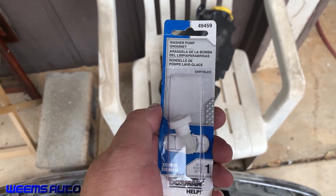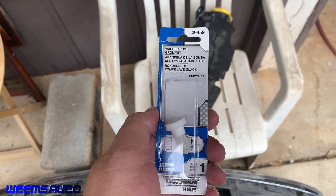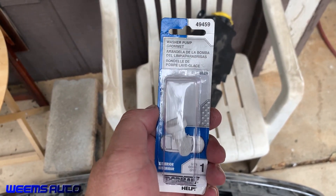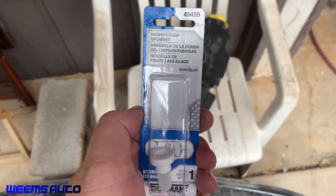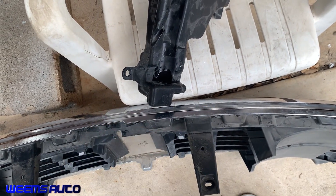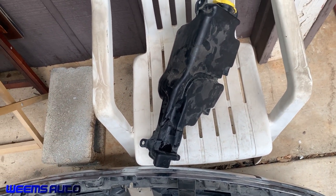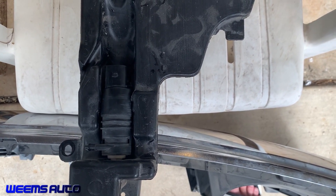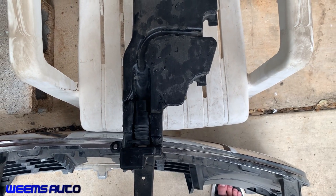I tried cleaning up the little filter — they call it a washer pump grommet — but it just seemed clogged and the gel was not really coming out of it. So I went down to the auto parts store and got a new one in the Dorman line, part number 49459. That goes into the bottom of the tank, and then on top of that goes the pump. I got the grommet connected back in and the washer pump motor reinstalled into the tank. Let me get this installed into the truck.